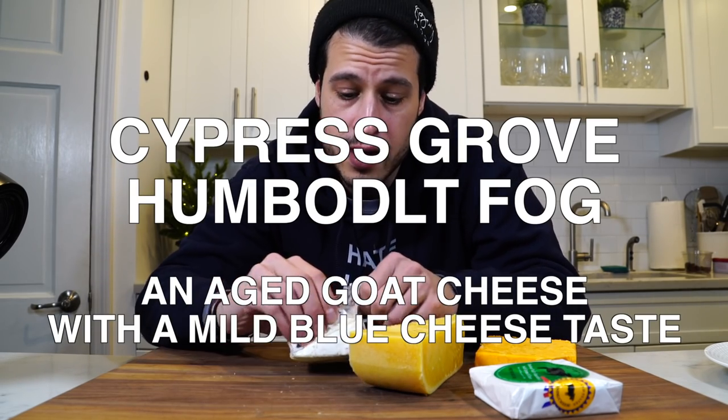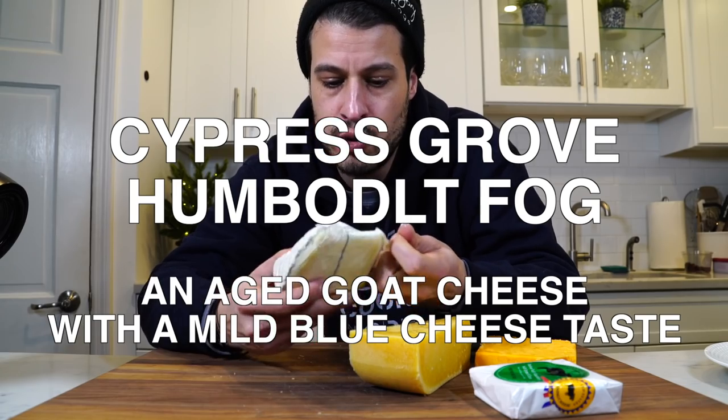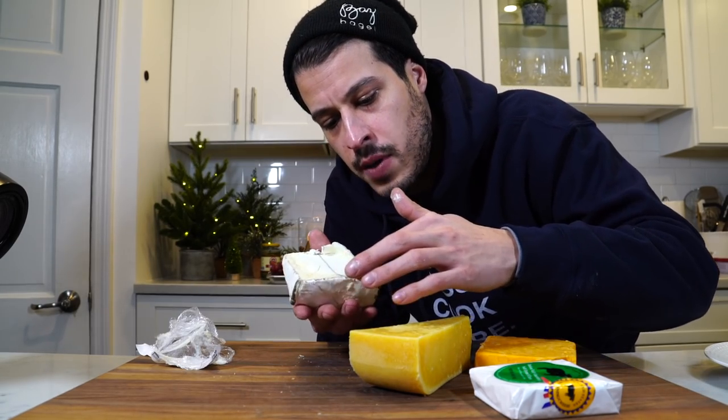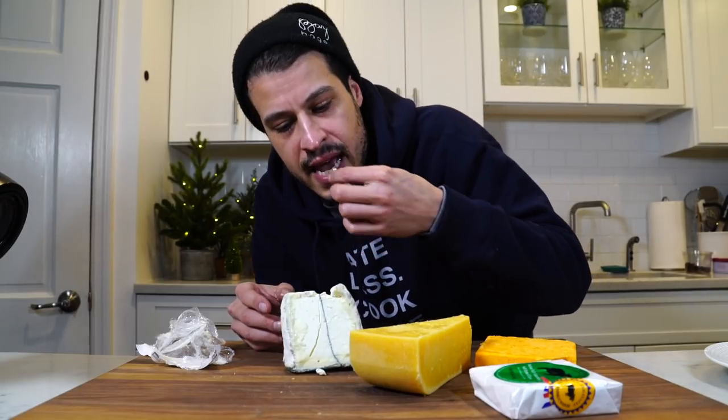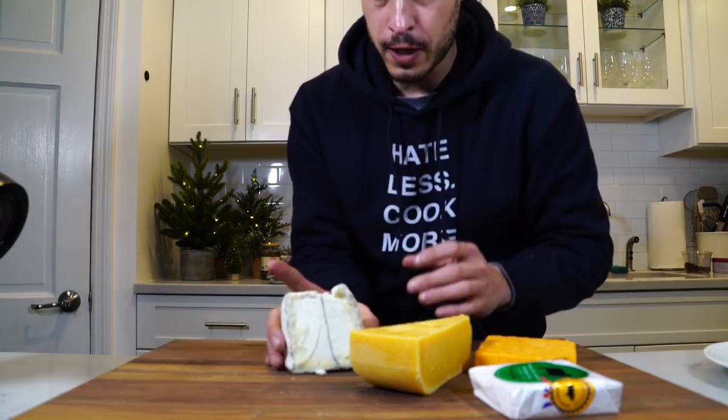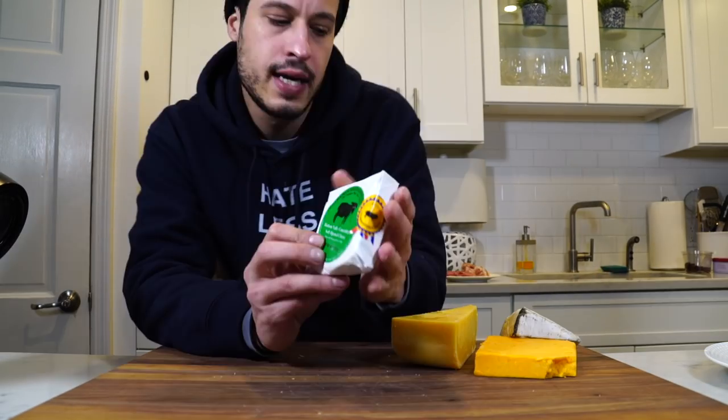This right here is one of the only blue cheeses I'm obsessed with. It's called Humboldt Fog. It's a sort of aged blue with this creaminess and a firm texture in the middle that gets creamier out around the rind. It doesn't have a lot of funk — it's creamy, almost like a blend between a brie, a goat cheese, and a blue cheese. I like to use this.